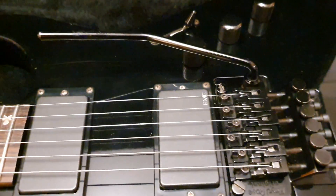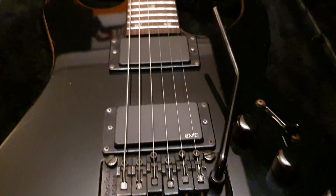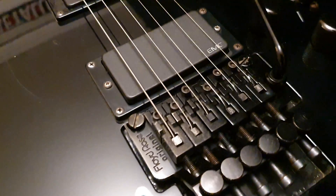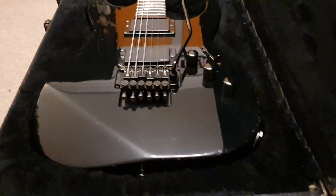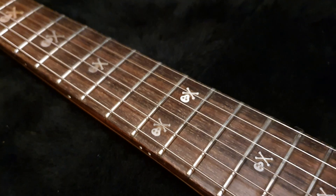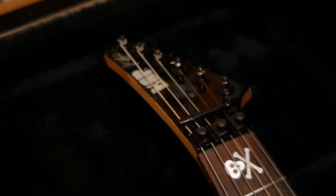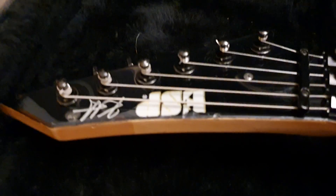You've got the dual EMG 81 pickups, which are what Kirk actually played, a Floyd Rose original bridge, and your standard black with rosewood fretboard and jolly roger skull inlays, reverse headstock of course, ESP logo with the signature.